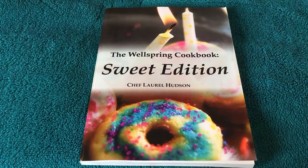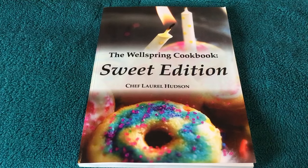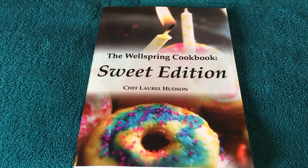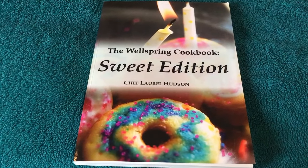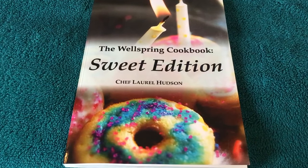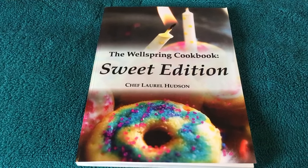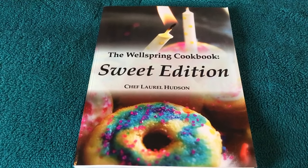Hey guys, welcome to another video. Today I'll be showing you the dessert cookbook — Sweet Temptations cookbook. Here's this one. The special thing about this cookbook is that it's all really healthy desserts that you can make.